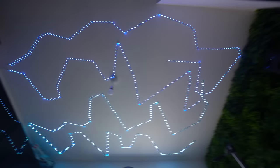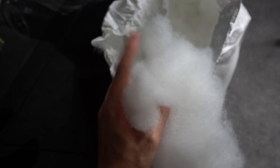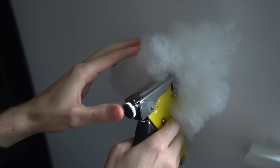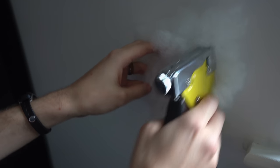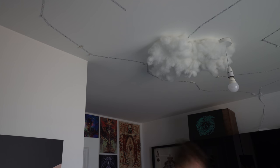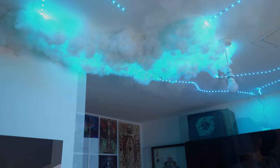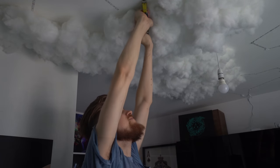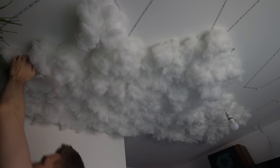Now the LEDs are all laid out in a crisscross pattern, let's add the wool. Grab a big chunk from the bag — it's compressed so knead it into one big clump. Get the mass near your ceiling, push it against it, and staple it in. Some bigger clumps may need a couple of staples. As you go, test it out — turn the lights on and off to see how different thicknesses look. Just be careful not to staple the LED strips themselves.